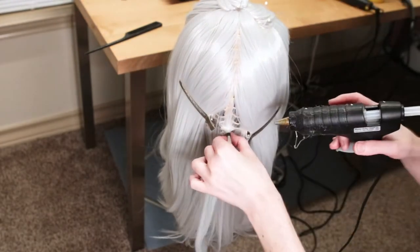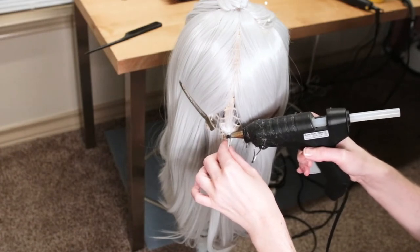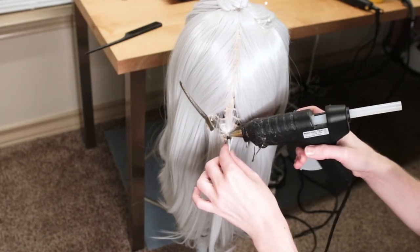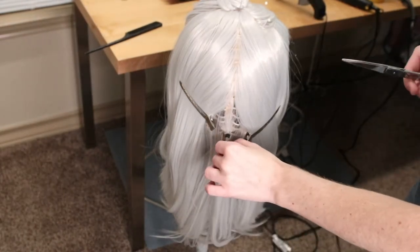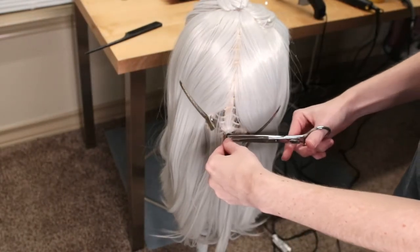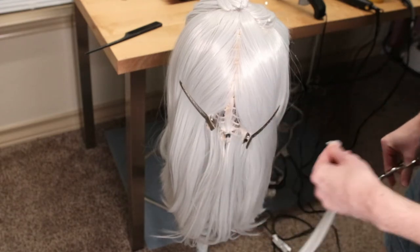Next, I grabbed my hot glue gun and applied hot glue around the rubber band. This is going to hold all of your hair in one section and not move. Once all of the hot glue had cooled and fully dried, I grabbed some scissors and cut off the extra hair from the rubber band. Side note: if you don't purchase any extra wefts, save every piece of hair that you trim off because you're going to be using it later.